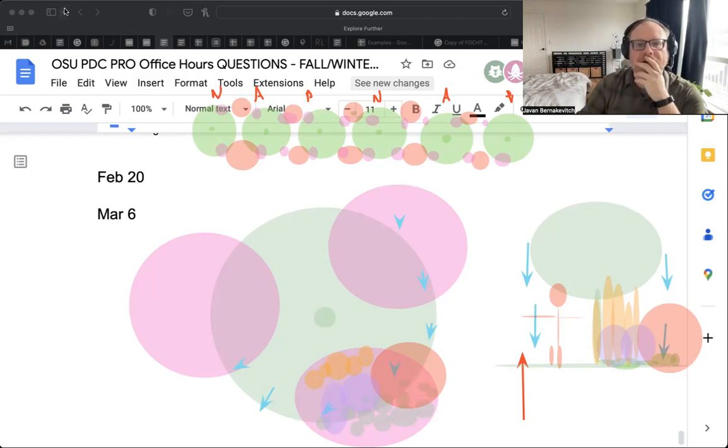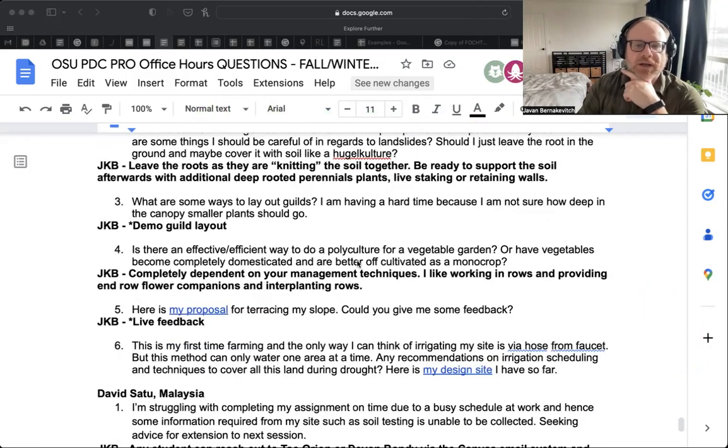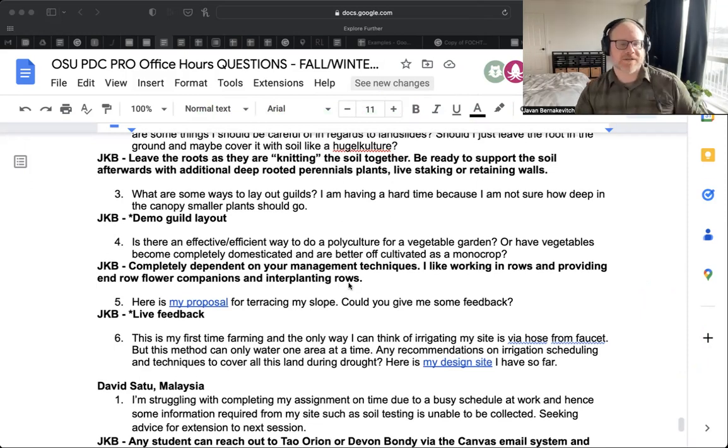The question is whether a polyculture is an effective and efficient way to do a vegetable garden, or whether vegetables are better off cultivated as a monocrop completely dependent on management. Going back to style — there are individuals like John Jevons, Zach Lokes, John Martin Fortier, and Curtis Stone who all have a different approach to integrated gardening. The typical permaculture garden has everything everywhere, looks like a jungle or a forest — which is fine — except when you get to maintenance or mass harvest or mass processing.